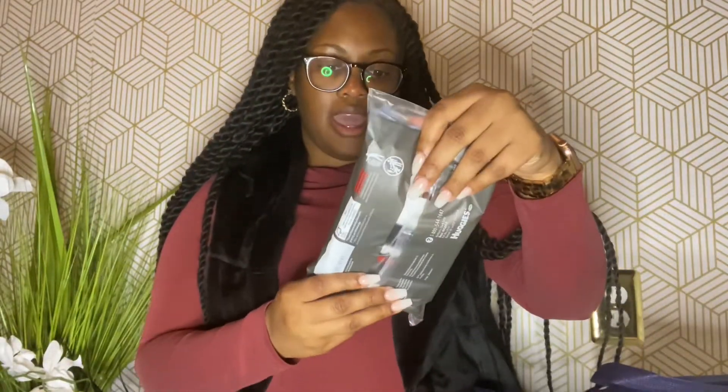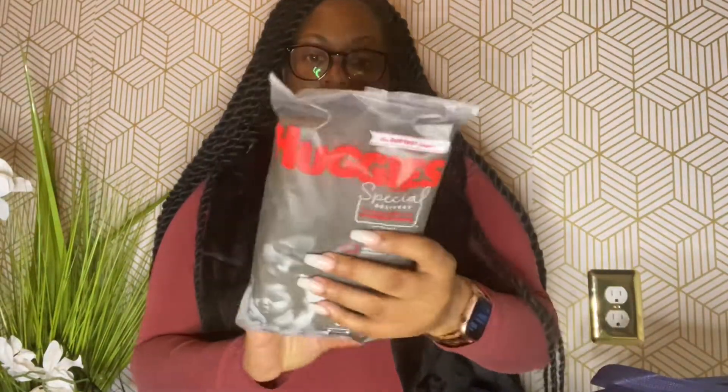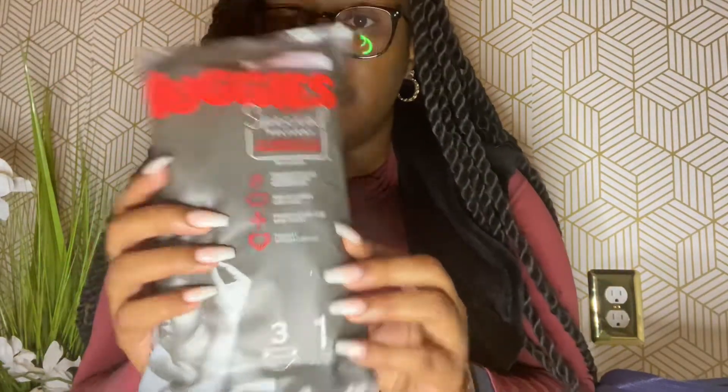And here we have a Huggies diaper sample — looks like there are three of them in here.